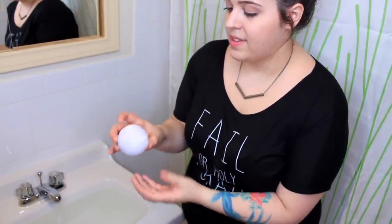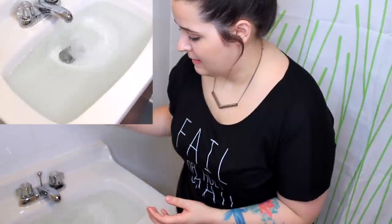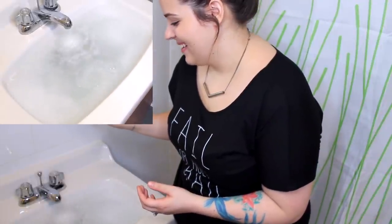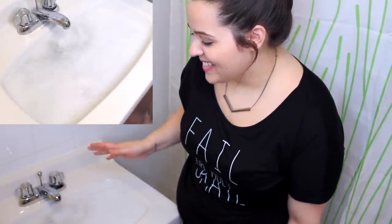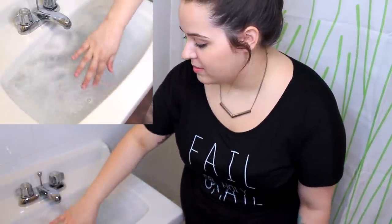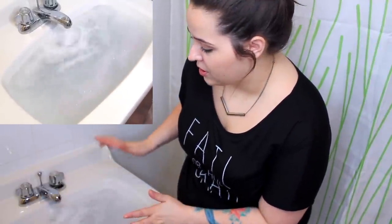We're going to test this in the sink because I don't want to waste a bathtub full of water, so I'll just drop it in and see if it fizzes. Here we go. That may fizz more than we want! I would call that a great success — I would call this a holy grail because it is fizzing like no one's business right now. In a bathtub, I have no doubt it would fizz up the whole thing and turn the water purple, but not too much. I'm actually considering taking a bath, but it's hard to argue — this DIY is for sure a holy grail.